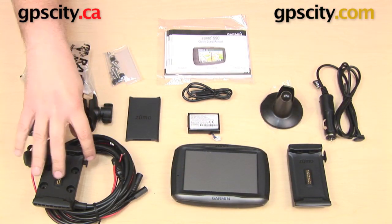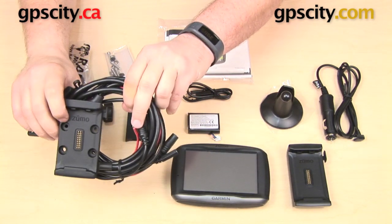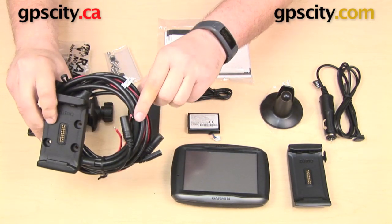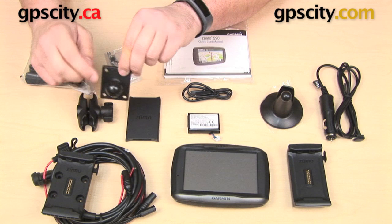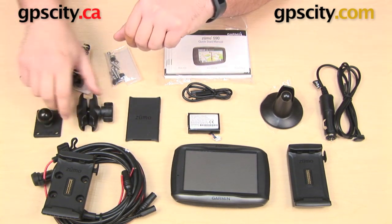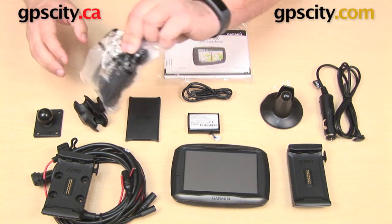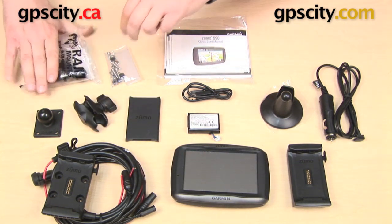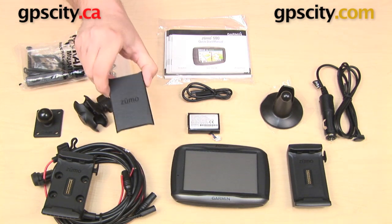Over here to the side we have our motorcycle cradle. This is a powered motorcycle mount. This power cable has some bare wire connections on the end so you will be able to hardwire that to the battery of your motorcycle. We also have some mounting components up here. This is a RAM ball, 1-inch ball that's going to go on the back of that motorcycle cradle. You have a RAM short B socket arm as well as a universal motorcycle mounting base. You get a hardware pack for your motorcycle mount as well as a weather cap.